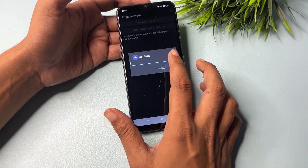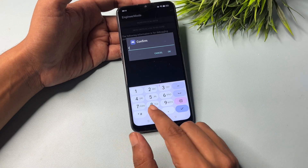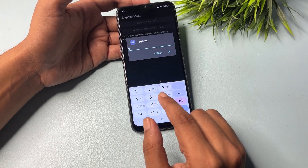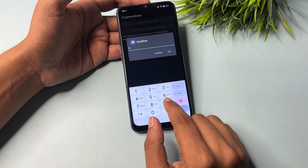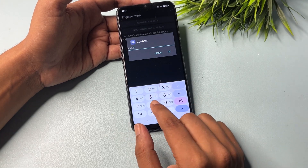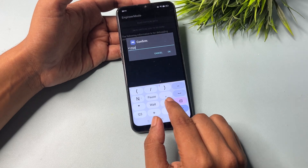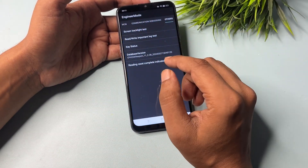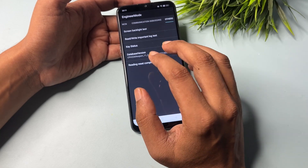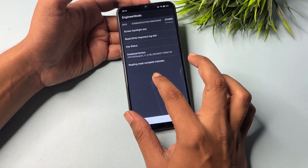Before confirming, you will have to enter the verification code in this format: start with star, then the verification code — mine was 1354 — then the hash button. So enter star, 1354, hash. After this, confirm with the OK button. When you confirm, the first process is done.